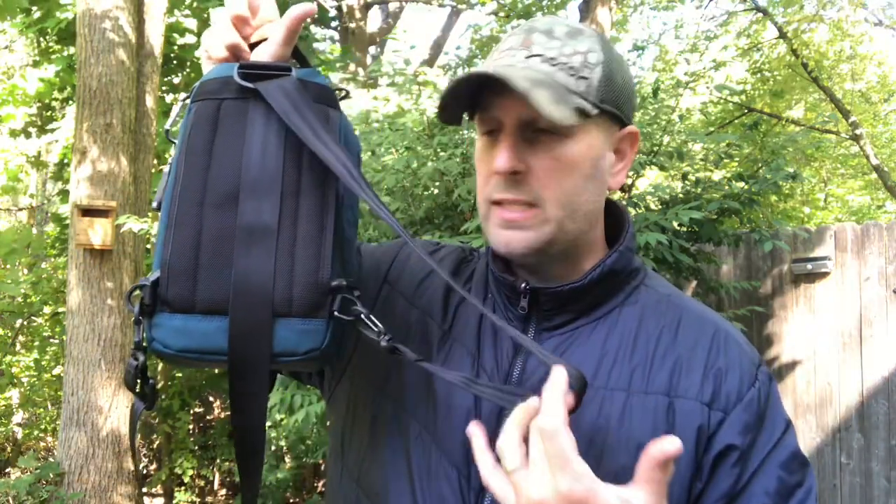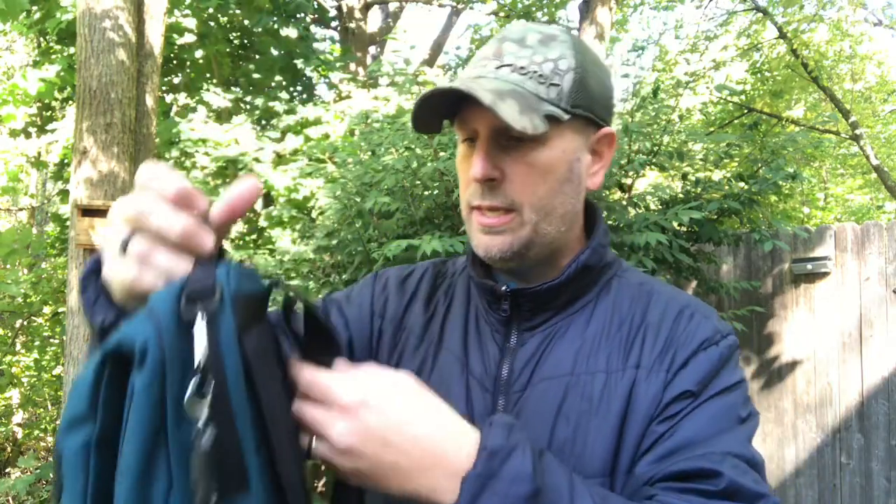For carry options, I'll show the backpack setup first. I loosen the straps up completely. There's not a ton of padding on the straps, but because the bag is small and lightweight you don't need a ton of padding — and here's the backpack setup.